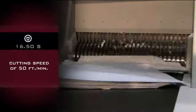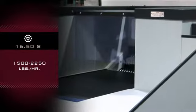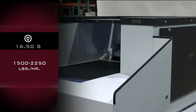Cutting speed is 50 feet per minute, with a practical capacity throughput from 1,500 to 2,250 pounds per hour.